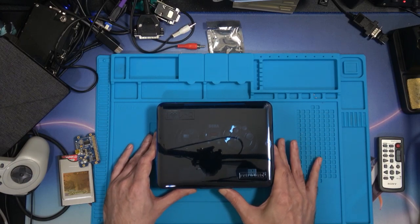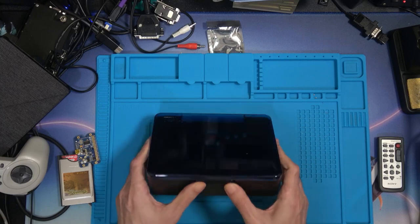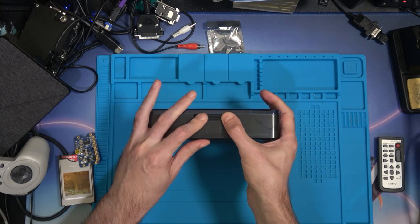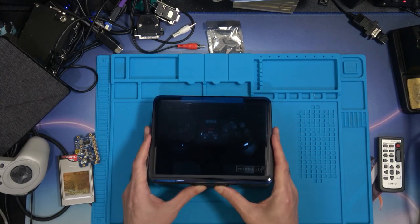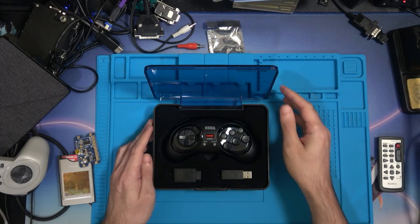So let's pop it open. There's some kind of button thing - you push and lift the lid at the same time. Ta-da!